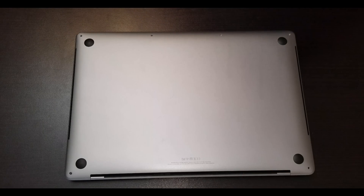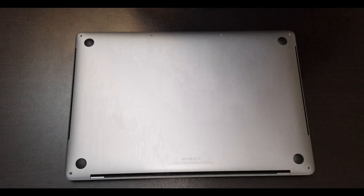Alright guys, in this video I want to show you the MacBook Pro 2018 Core i9 processor.